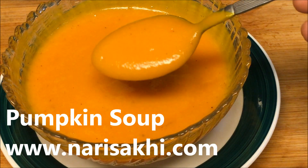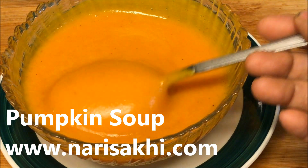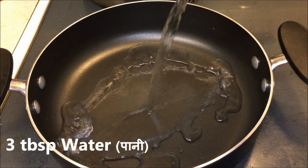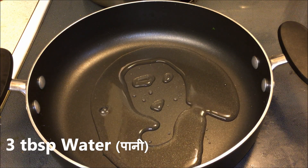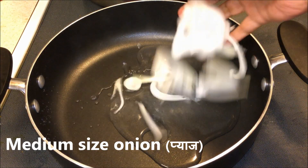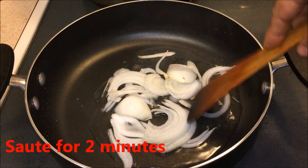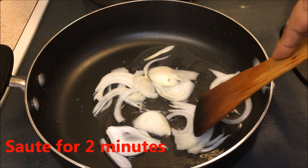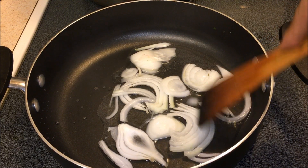Welcome to Nari Saki! Today let's make rich, creamy pumpkin soup — and we have not used any oil here. You can use oil, but I'm using a little bit of water. You can use oil or butter if you like. When the water gets hot, I'm going to add finely sliced onions and just let them sweat.